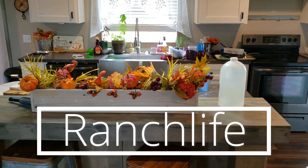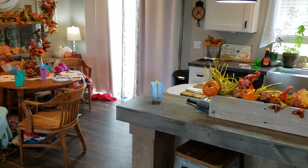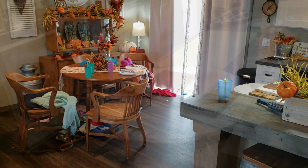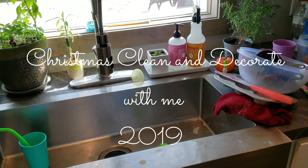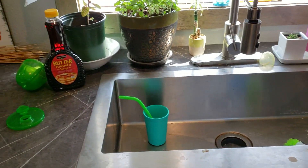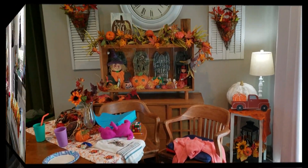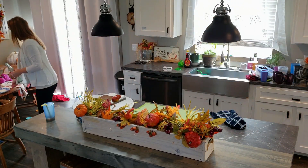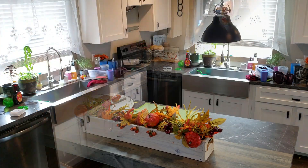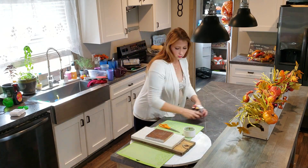Hey everyone, welcome back to Ranch Life. So today I have the Christmas Clean and Decorate with me. I know a lot of you have been waiting for this. I was going to wait until after Thanksgiving to take down a lot of the decor, but I was just kind of over it and I wanted to see where Christmas was going this year. I usually do switch it up every year, but I use the same stuff. And when you see the end of the video, it will probably change throughout the season, but I just wanted to give y'all an idea of the look I'm going for this year, which is more of a traditional type Christmas.